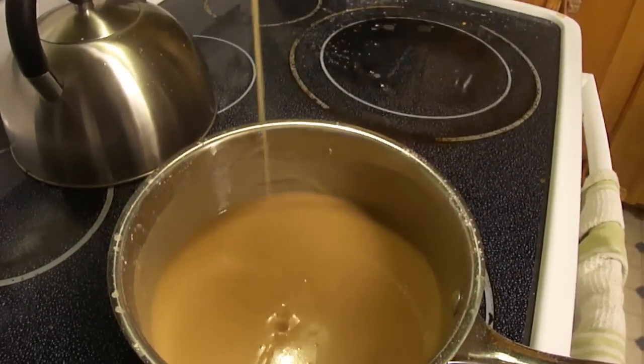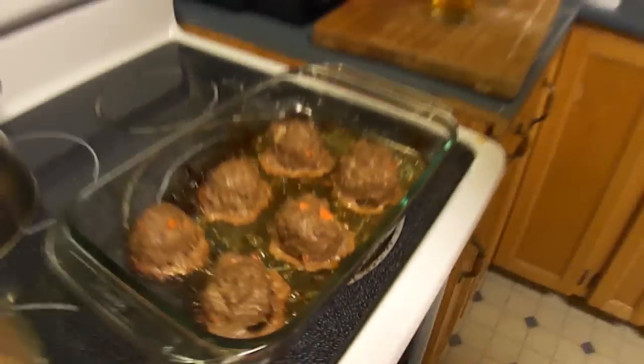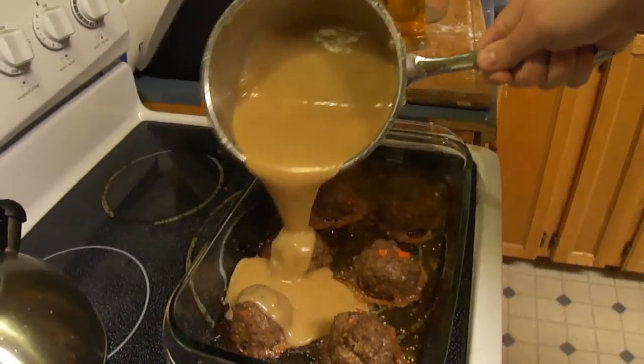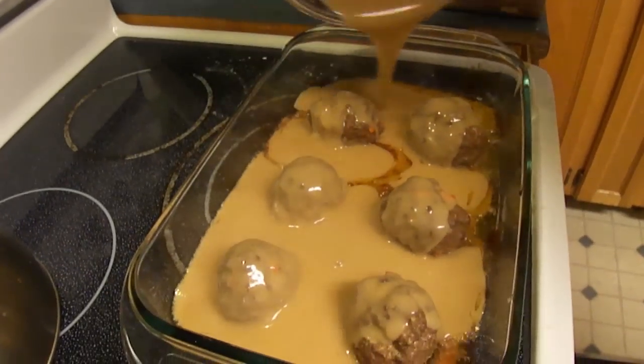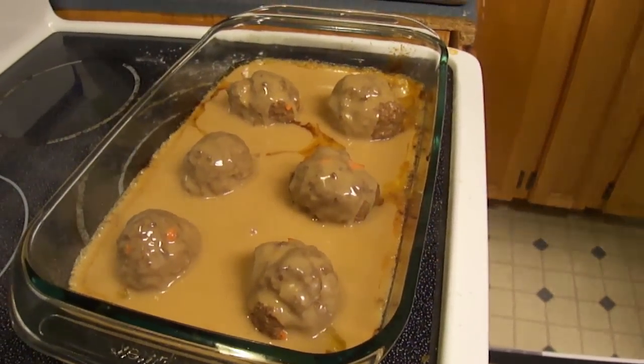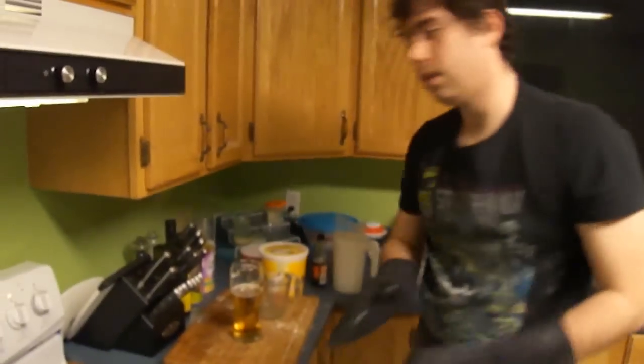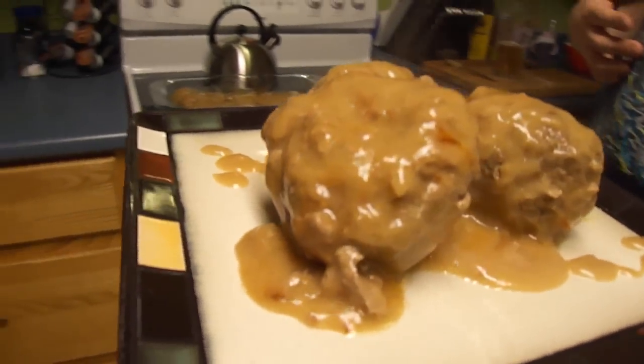Now we're gonna add the gravy to the meatballs. This reminds me of Gremlins — you ever see that part where they get wet? And you just cook it for another five minutes and it'll be done. This was Swedish Meatballs from Hell using Trinidad Scorpions — that's our pepper of the episode on Pack-a-Lunch, Season Three, now with more rice.